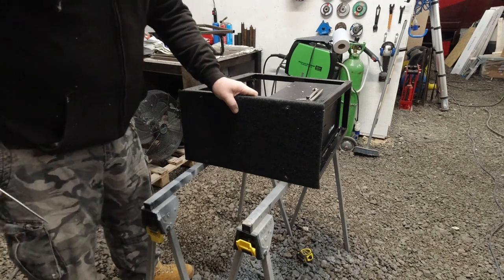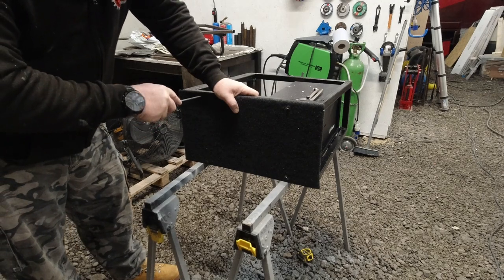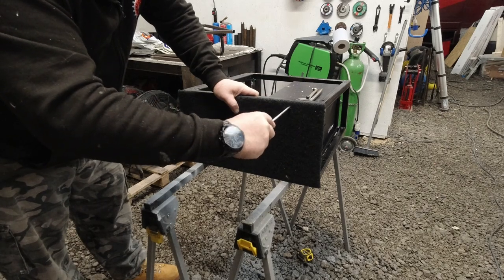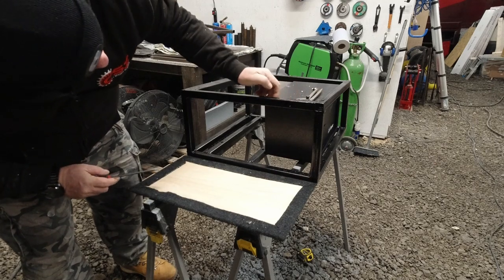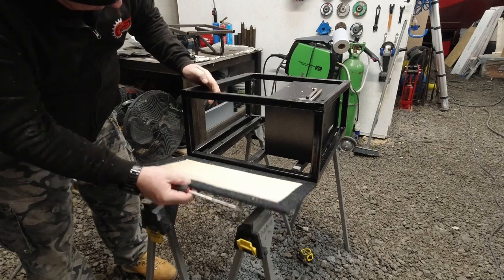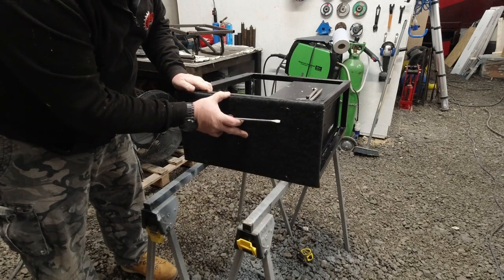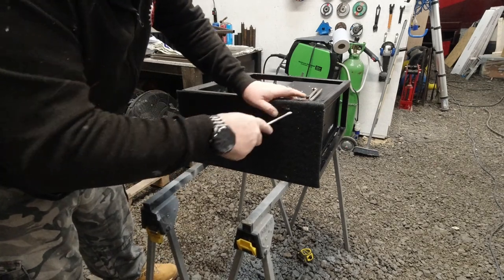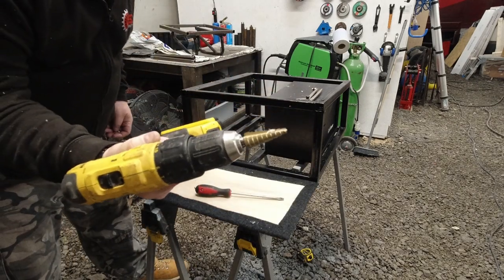I'm going to drill these boards first, then I'll come back to you when we mark on the framework and drill the holes for there. Now these have got holes drilled through. I'm going to put a screwdriver through and wiggle it about on that side and that side there, and that should mark where we need to drill the holes. I'm going to use a cone-shaped drill bit.